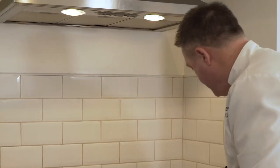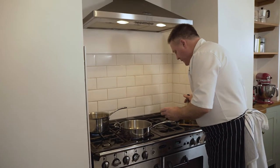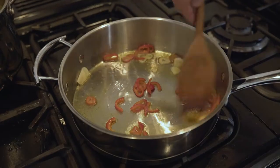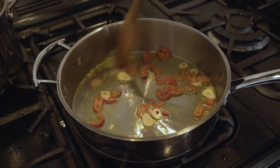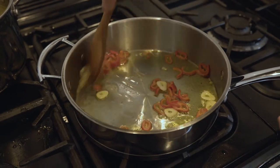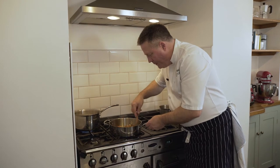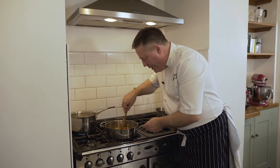Meanwhile, take a medium-sized frying pan on a heat and again, a little lug of olive oil. There's my sliced garlic and red chili — I've sliced and de-seeded my red chili. You can leave the seeds in if you like it a bit hotter, or use another chili if you really want a bit of punch. That will really flavour the olive oil with the garlic and chili. You can smell it now — a little nutty sort of flavour when the garlic starts to just brown a little bit.